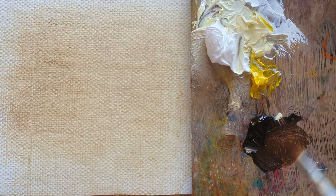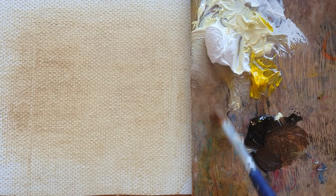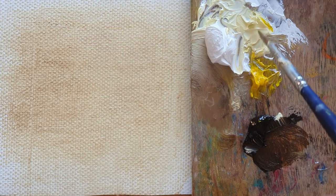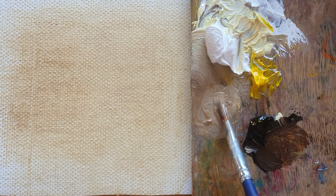Before I start, I'm going to make a little sketch line of the rose. Then I mix with turpentine, which makes the colors more liquid, like more watery, so it's easy to sketch on top of the background.